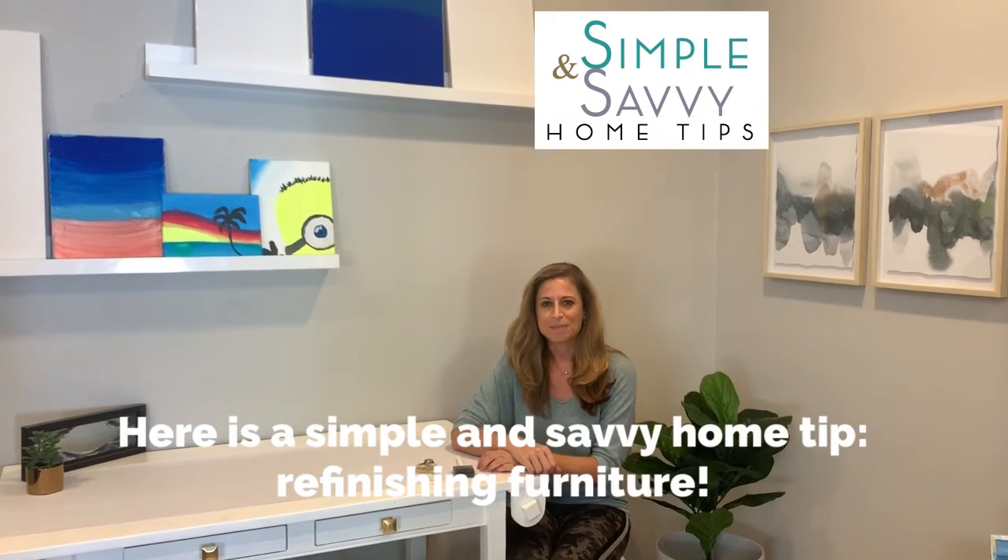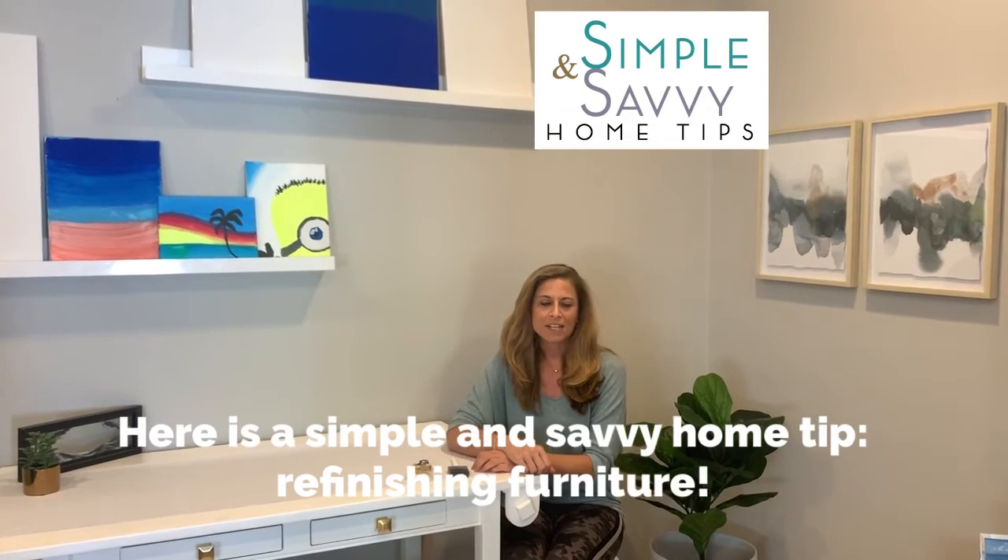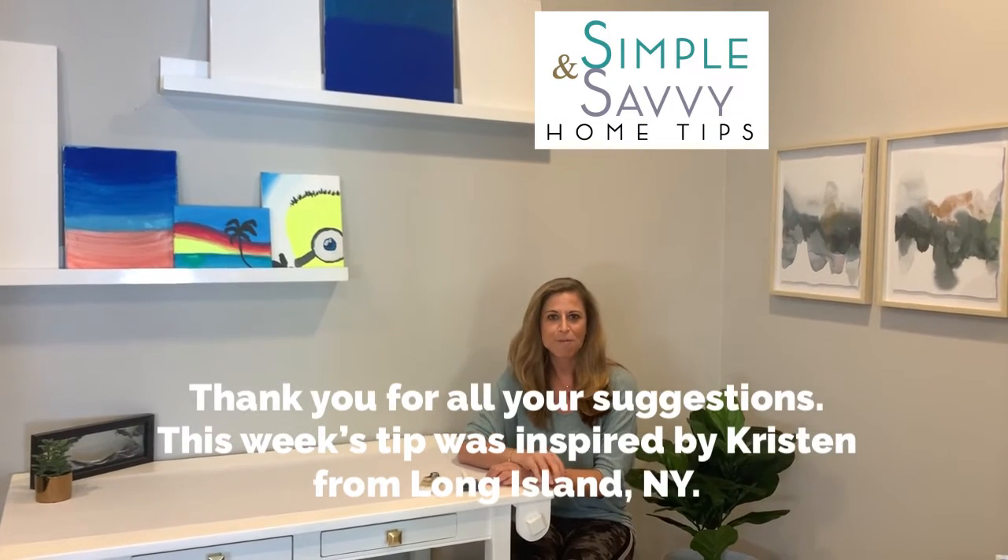Hey guys, this is Jess Merida, your favorite Palm Beach County realtor, and I'm coming to you with another simple and savvy home tip. First I want to thank everybody for all their suggestions — this week's tip was inspired by Kristen from New York.